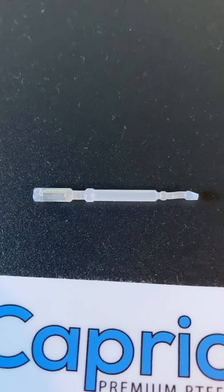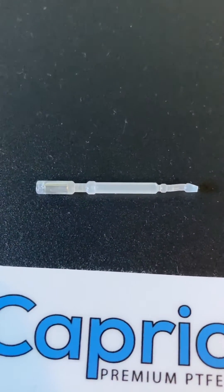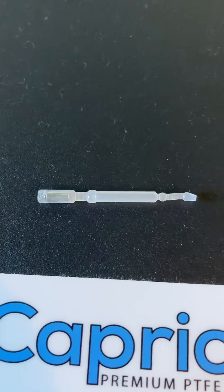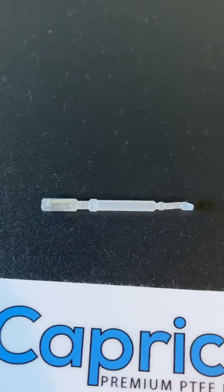My BL Touch stopped working and it took a while before I realized the pin was bent. But replacing it was quite straightforward — there was a spare part in the little bag of bits.